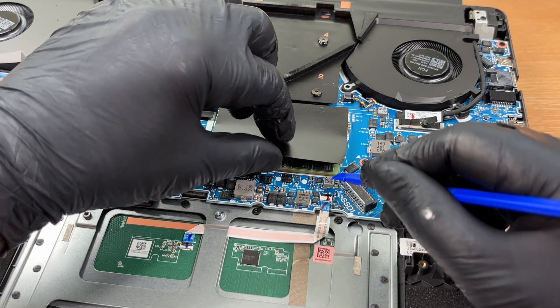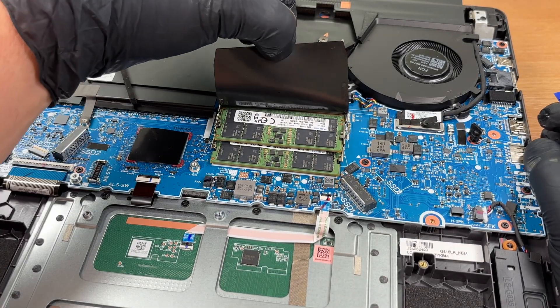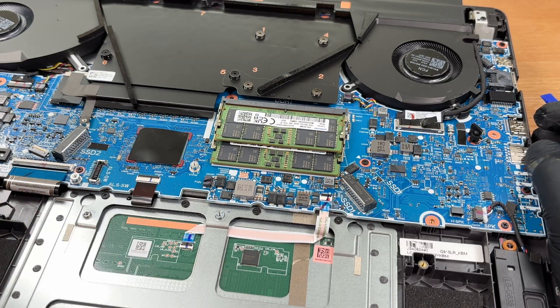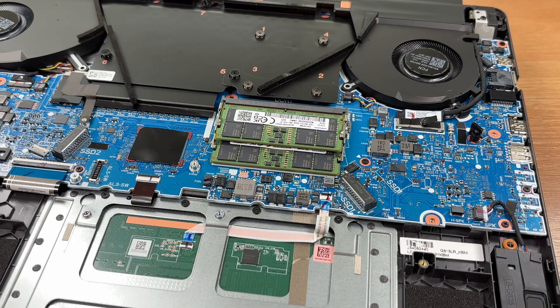Here are both RAM slots. They are DDR5 SO-DIMM and support up to 64GB officially and 96GB or more with higher density sticks.